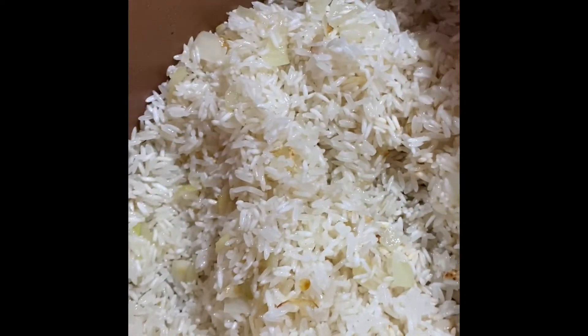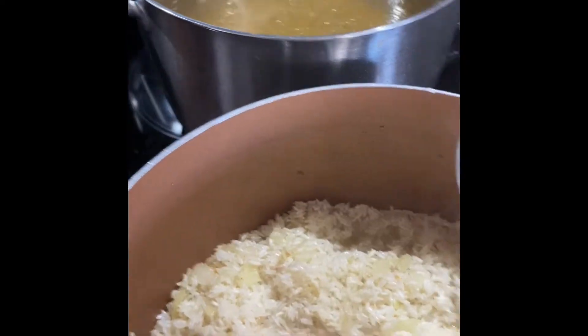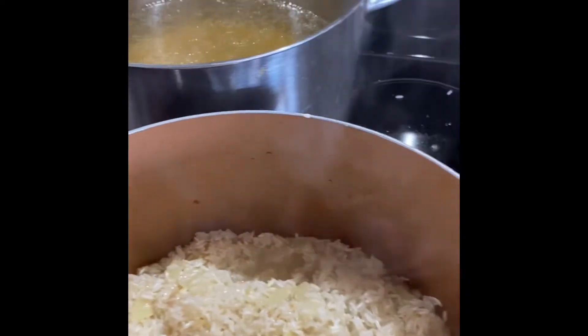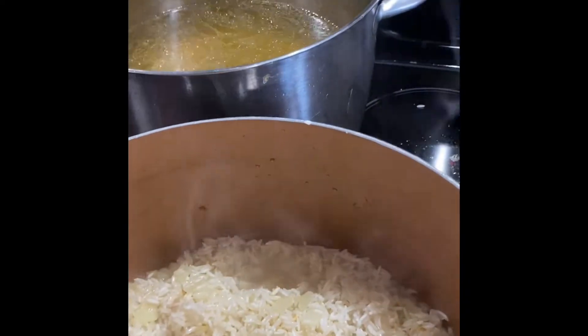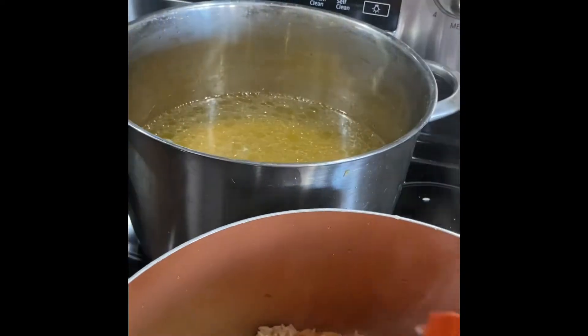And now I'm going to use the chicken broth. Here's one cup of chicken broth, two and a half, and this is what I use. Put this glaze on. I use two bags of this. These are flavorful.